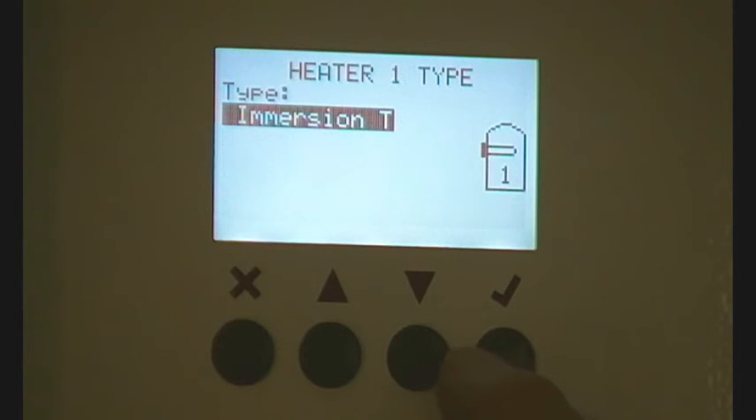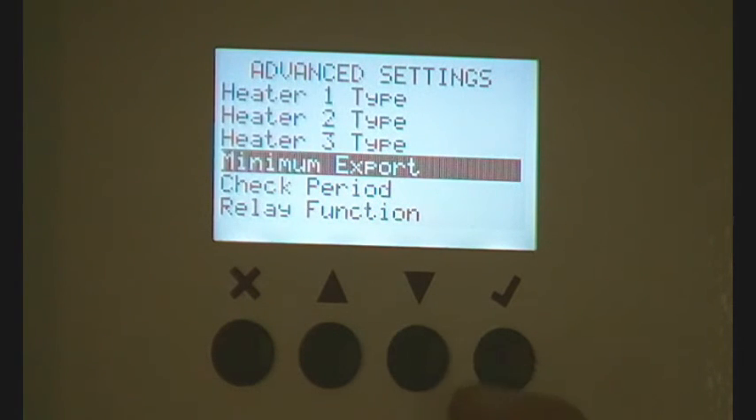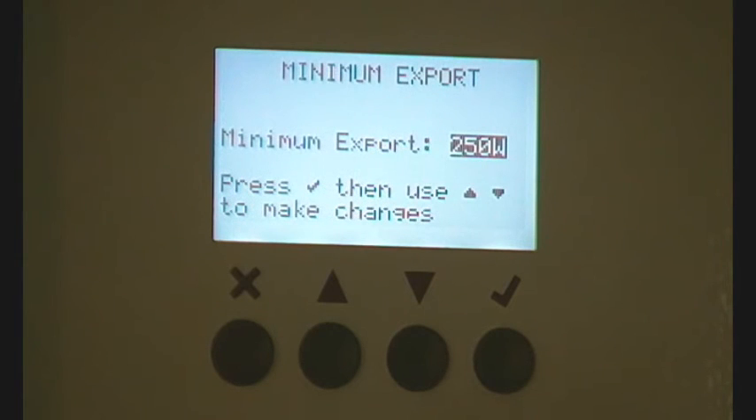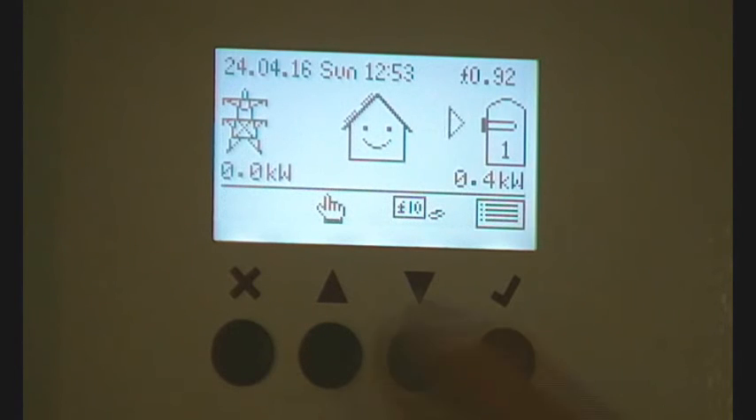Back to Advanced Settings, then Minimum Export — I've got it on 0. Happy with that. Now it's 4 kilowatts going to the immersion heater, so you can see how that works.